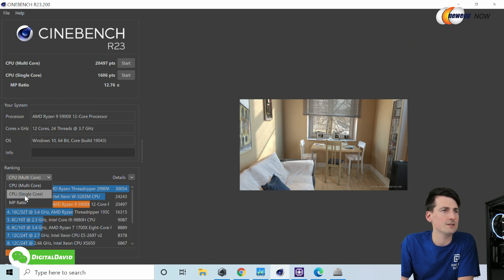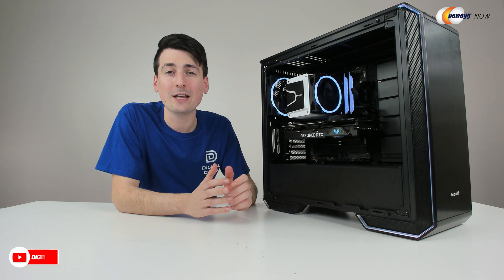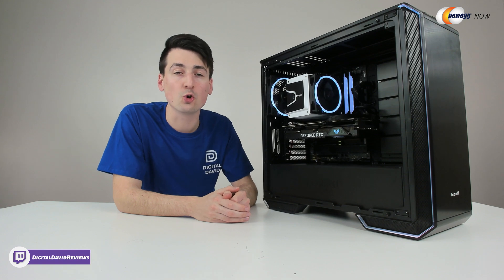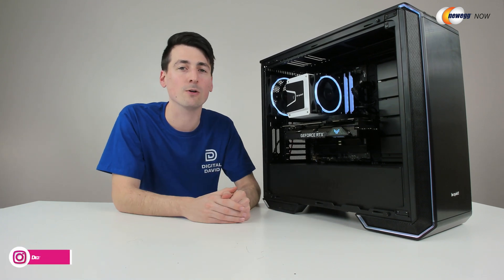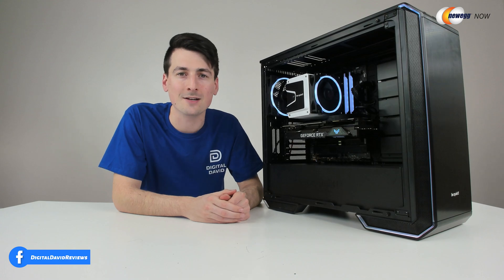You can see our MP ratio right here of 12.76. So overall, after using the 5900X, I only have good things to say about it. I think it's a fantastic CPU. If you can afford it and it's in your budget, you will really enjoy the performance that you get whether you're a gamer, streamer, content creator, or video editor. Whatever demanding applications you're going to use this for, you will enjoy the results and performance that you get.